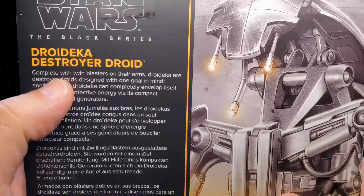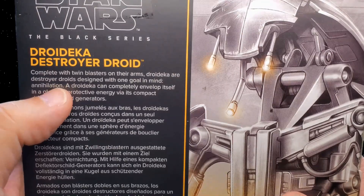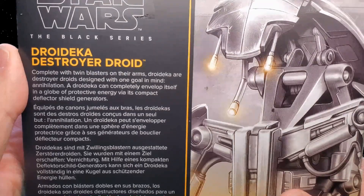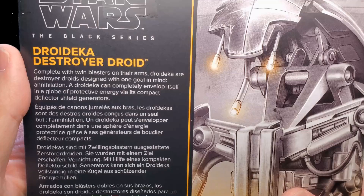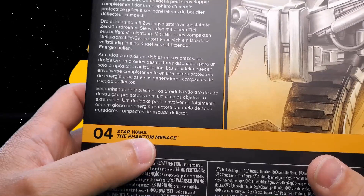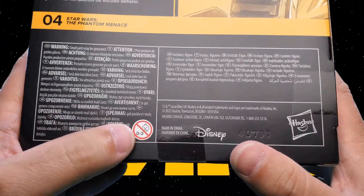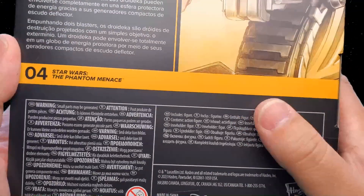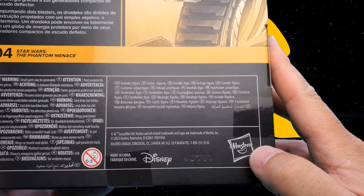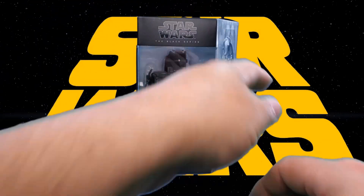Droideka destroyer droid, complete with twin blasters on their arms. Droideka are destroyer droids designed with one goal in mind: annihilation. A droideka can completely envelop itself in a globe of protective energy via its compact deflector shield generators. And then there we have it again in some other languages. He's number four in the Phantom Menace line, and then we have the standard warnings in multiple languages. Includes figure, and Hasbro/Disney print. That my friends completes our look at the packaging.